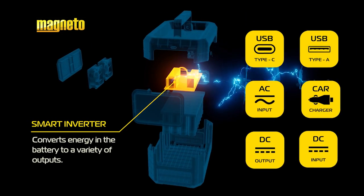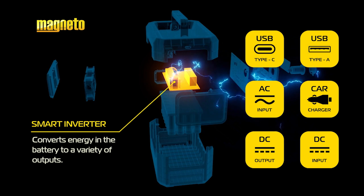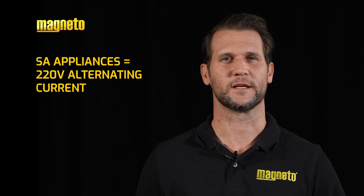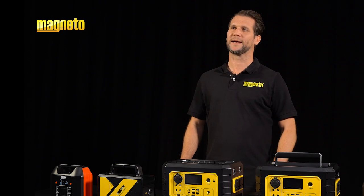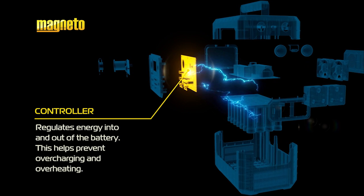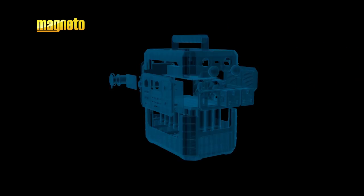Secondly, a smart inverter. This converts the energy in the battery to a variety of power outputs. SA appliances run off 220 volt AC, or alternating current. However, low watt USB and direct current products are becoming more common. Thirdly, the controller. This regulates the energy into and out of the battery, preventing overcharging and overheating.